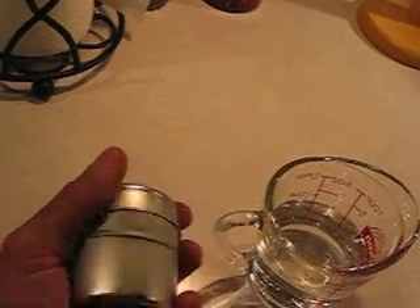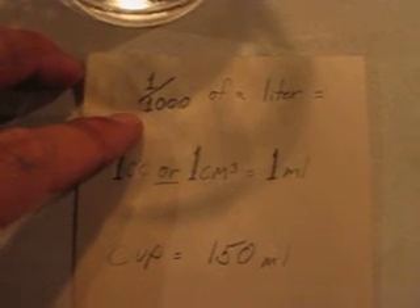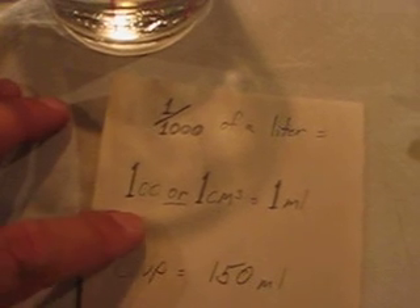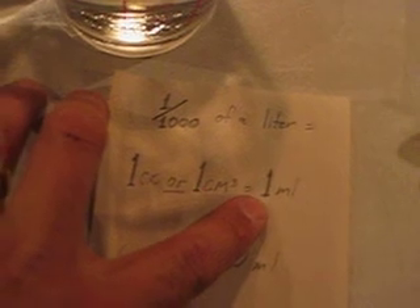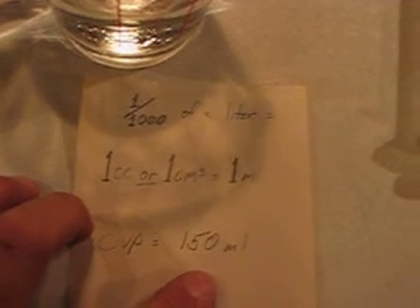It's got holes and slots in it, and the top blows off really easily. It's got a magnet down there. I've measured this little spice cup and it came out to exactly 150 cc's or milliliters. 1,000th of a liter equals 1 cc, or 1 centimeter cubed, and that also equals 1 milliliter. So this cup is 150 milliliters.